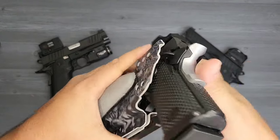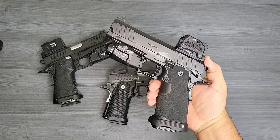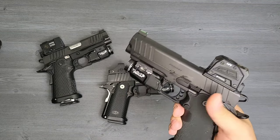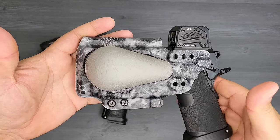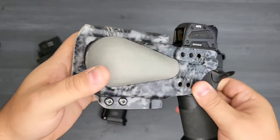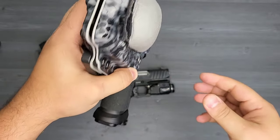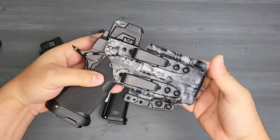For the last one, it's going to be the new Springfield Prodigy. I'm very excited to get this one out shooting. This is the 4.25 inch model, and I was able to get that click and fitment no problem. It fit right inside, the barrel got right up to the end of the holster, the light clicked right in where it's supposed to. Everything fit well, and it has the space for the safety locks.